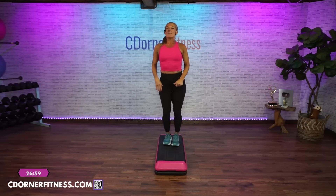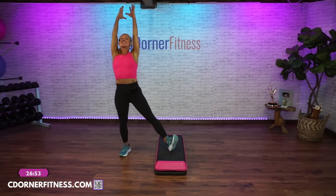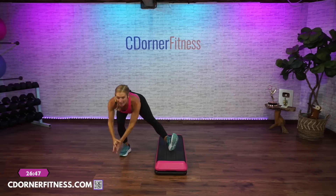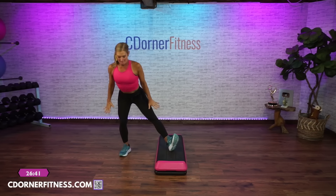Come off to your left, right toes up. Reach and back down — push your hips back, down. Two more: reach, back down. One more: reach, back down.